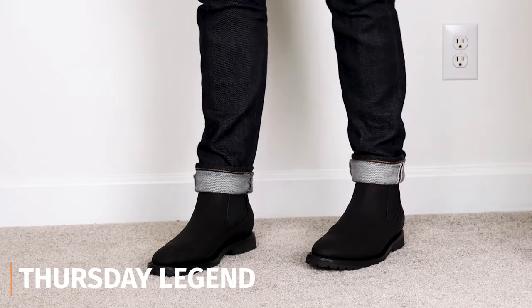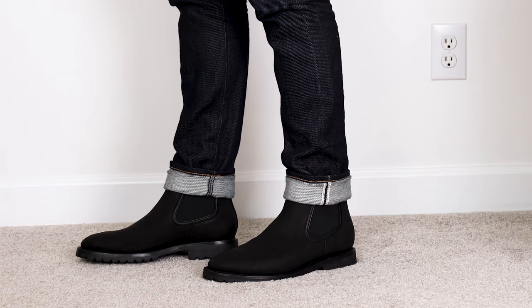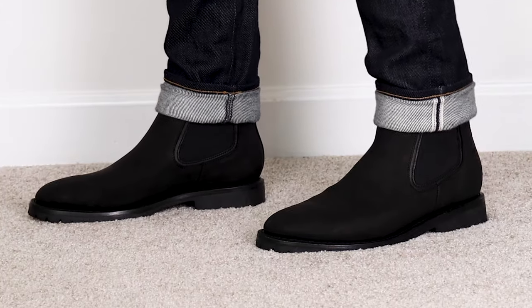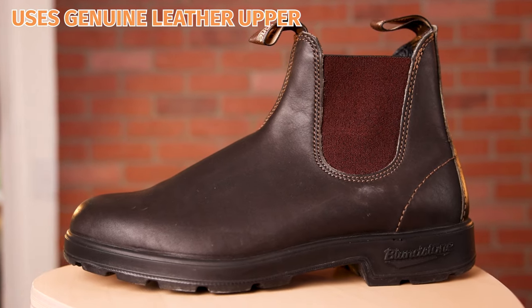The best alternative to a Blundstone is the Thursday Legend. I'm going to cover a couple of reasons why — and if you didn't watch that video about why I'm not a huge fan of Blundstones, I'll tell you right now and explain exactly why the Thursday Legend addresses most of those issues. Blundstone uses a genuine leather upper, which isn't as high quality as a full grain leather upper.